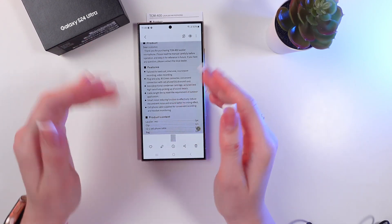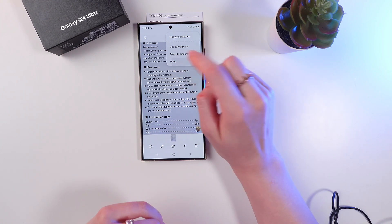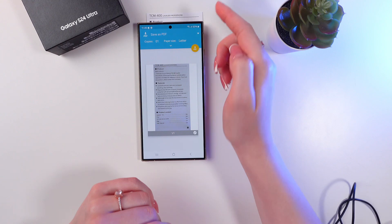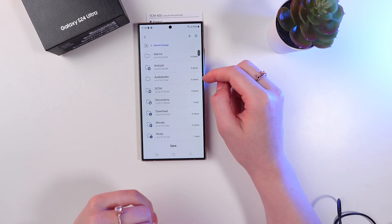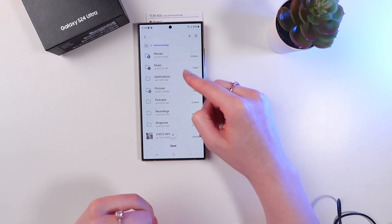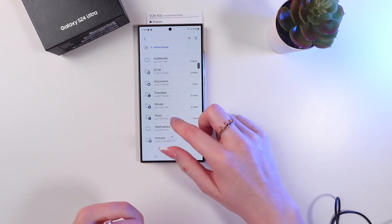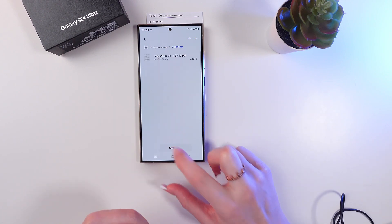So let's change it. Click these three dots on the top of the screen and then on print. Right here you can see the option save as PDF. Click this yellow circle with PDF and now just choose a folder in which you want to transfer this PDF file — for example the documents folder. And now click save.